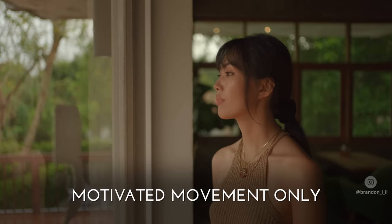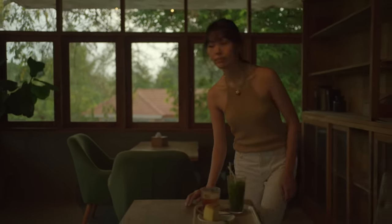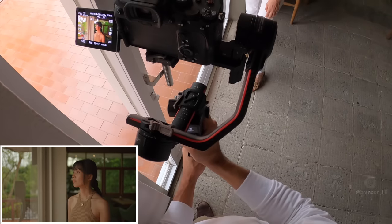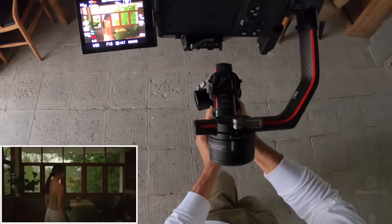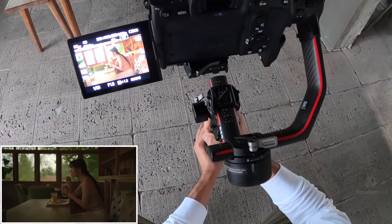Let's start with a shot where the camera's movement is purely motivated — the camera only moves when Kobe moves. The goal of this movement is to be invisible to the audience; it just keeps us focused on the character in the scene. The gimbal is in all-lock mode, and I'm just tracking laterally with her as she walks. Then when she sits, I squat down to stay at her eye level — no unnecessary panning or tilting.